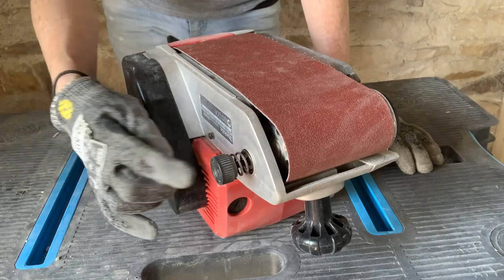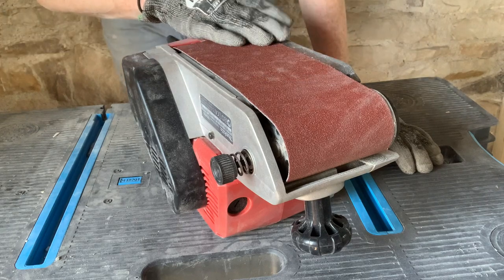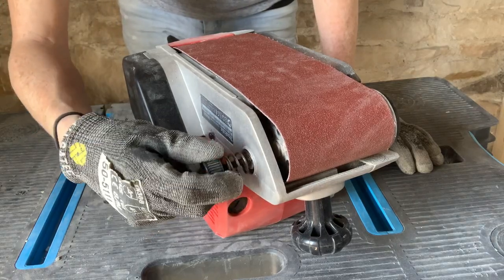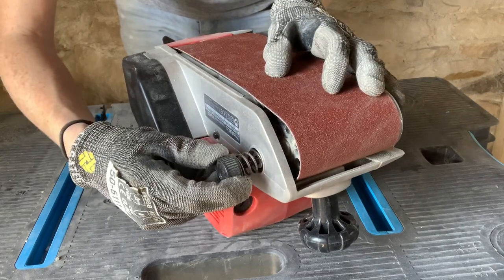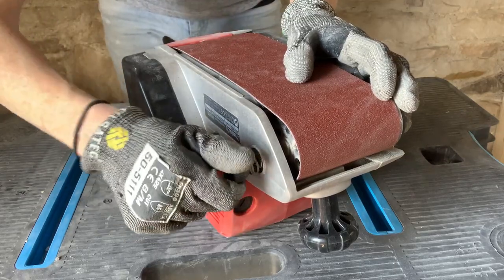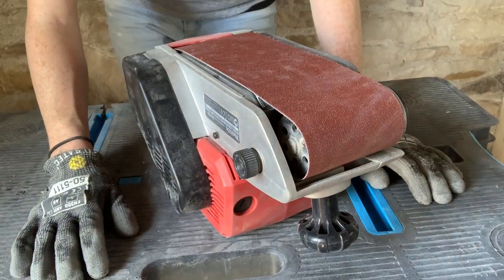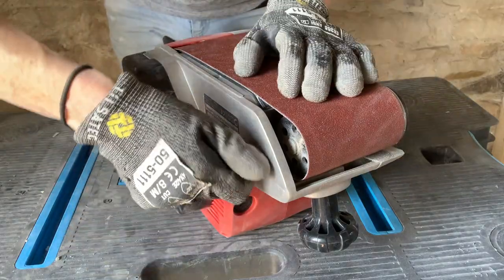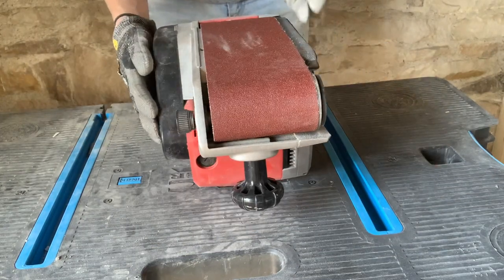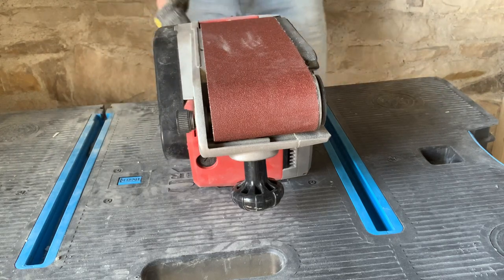If you find that no amount of fine adjustment is getting your belt to sit straight in the middle and it's always tracking off to one side, I recommend resetting your adjustment knob. Wind it all the way out as far as it'll go, then wind it all the way back in, but count the number of turns it takes. On mine it's 22, so I want to go half as many back the other way — so 11. Then if you run your sander again you should find it's running true, or it might only need a slight bit of adjustment to sit perfectly in the center.